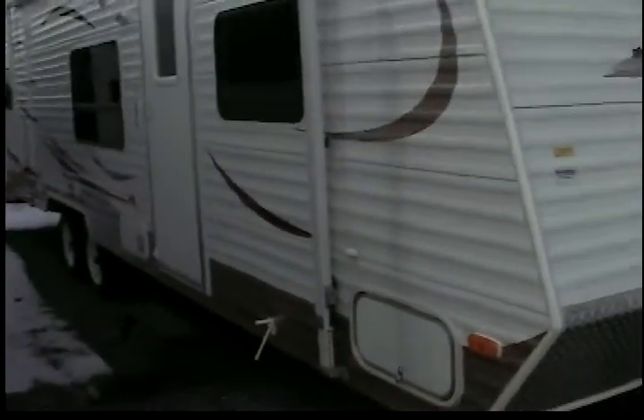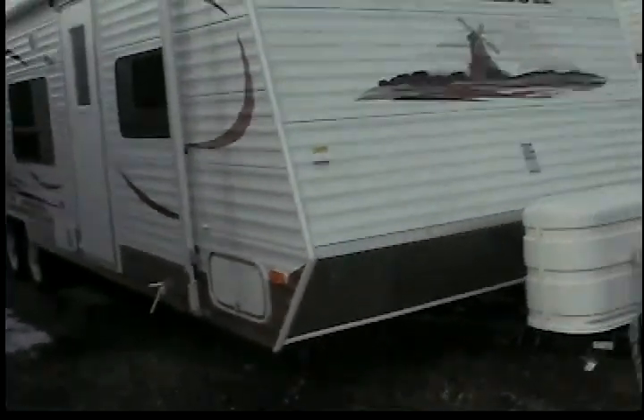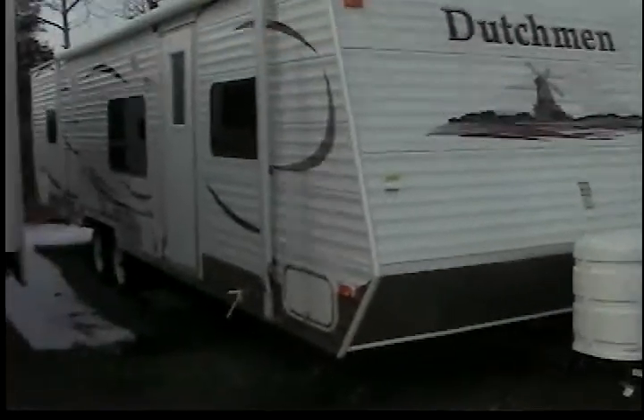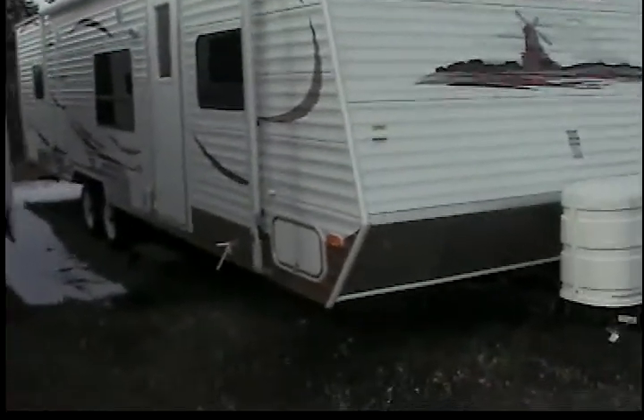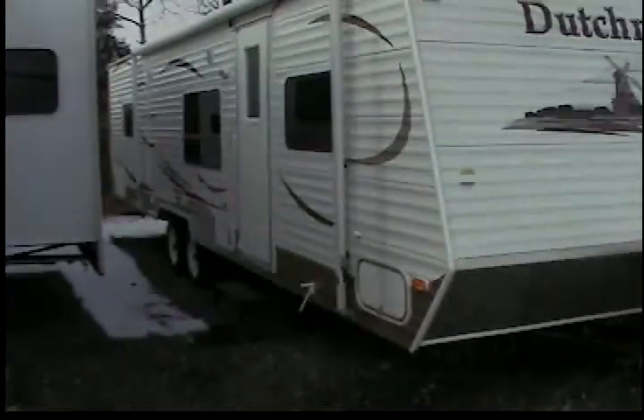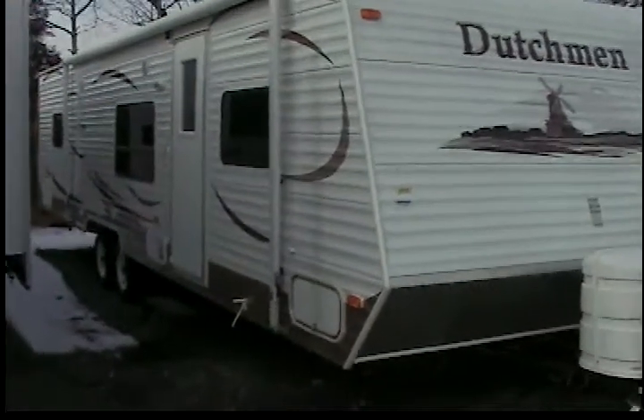Hello, and this is brought to you by Hitch RV, that is www.hitchrv.com. This is a 2008 Dutchman 29J. This is a nice size unit — it's a 29-foot unit and it has two separate bunk areas.